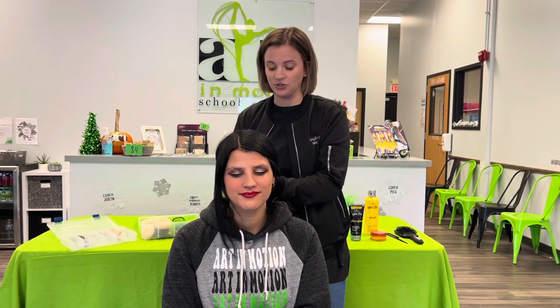So what we're going to do is a nice low ponytail with a middle part. I'm going to turn Maddie so that I can show you how we're going to start with the middle part.